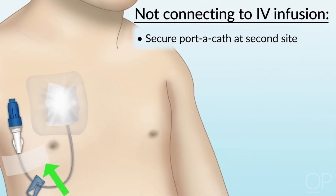Secure the porticath to the patient at a second site by taping to the skin or pinning to the clothing to prevent tension on the tubing and needle, which can cause an inadvertent dislodgement. Document the needle and dressing change in your patient's chart.